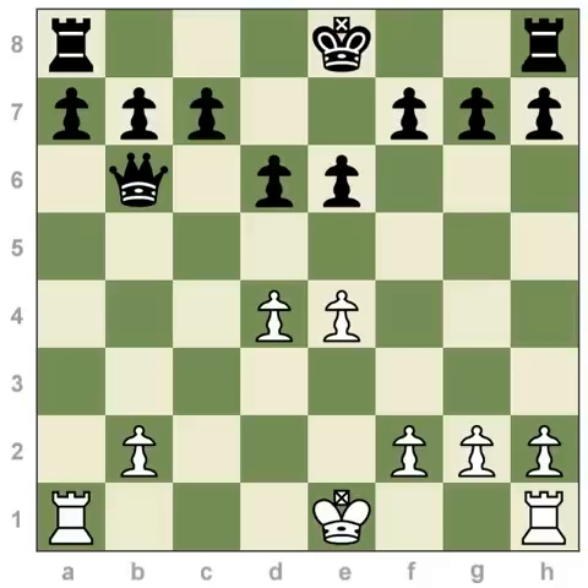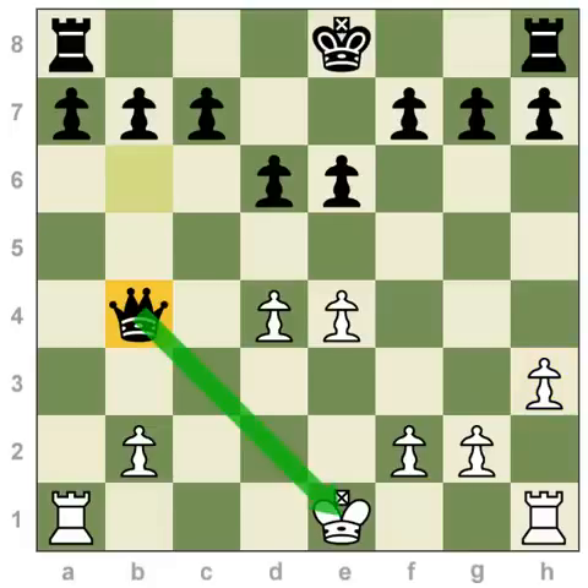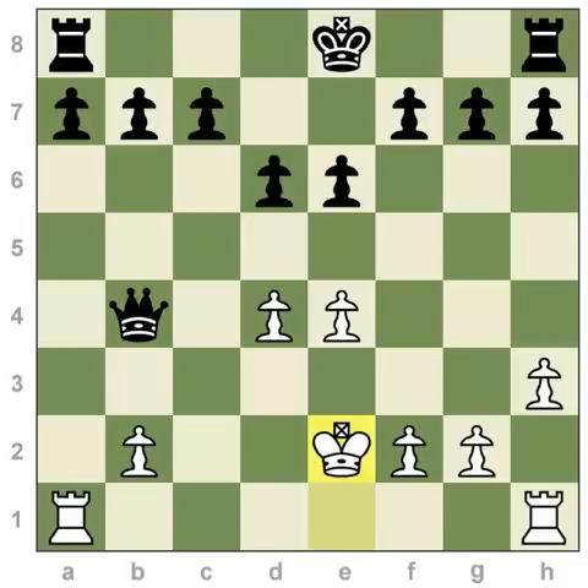There are a couple of side rules to realize. In addition to not having anything in between your king and rook, you need to not violate certain rules about check, which is when your king is attacked. Let's say that black played this checking move with the queen. White is not allowed to castle when their king is in check, so this is not a legal way to escape from check — to move your king two spaces to g1. You would have to move your king to avoid this check.